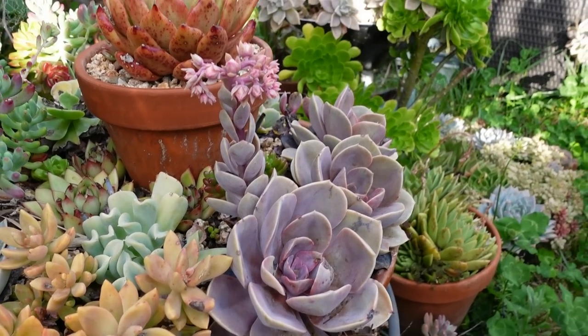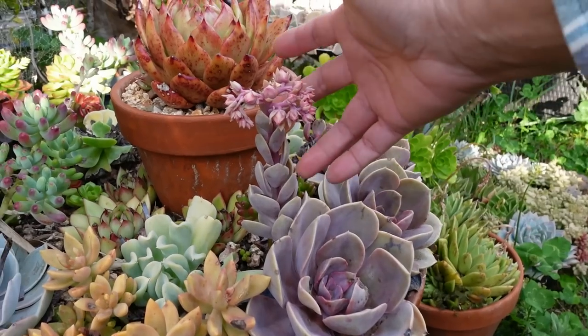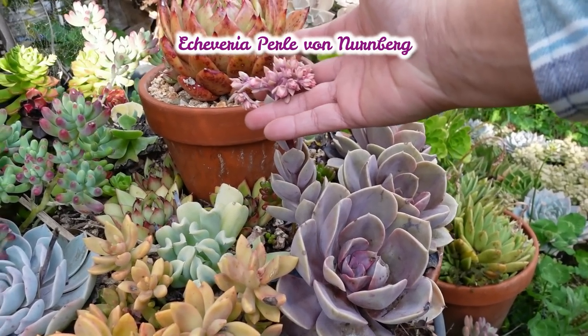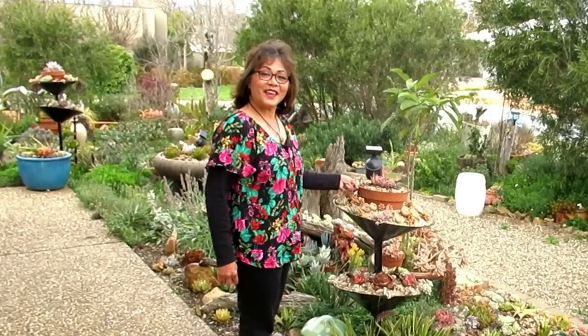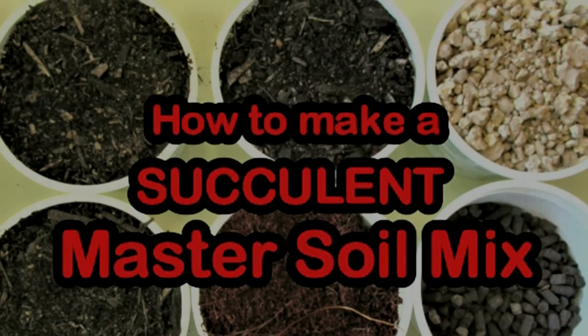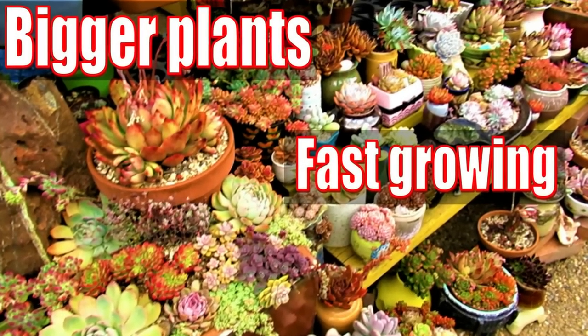This is an Echeveria Pearl Von Nonberg, otherwise known as Shortcut PVN. Hello there, my name is Liz, a self-confessed succulent addict. Welcome to my channel, Growing Succulents.